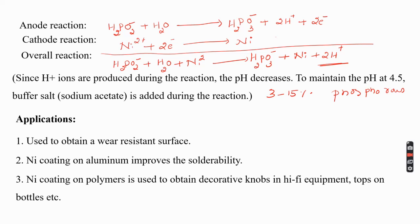Electroless nickel plating is used to impart wear resistance to industrial components. Because of their hardness and abrasion resistance, pump walls and pistons are coated with nickel. Nickel coating is also applied to screws, filters, and heat exchangers for protective value. Nickel is introduced to improve magnetic properties and solderability, particularly in the case of aluminum parts.